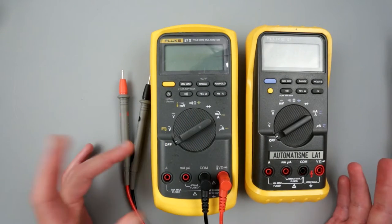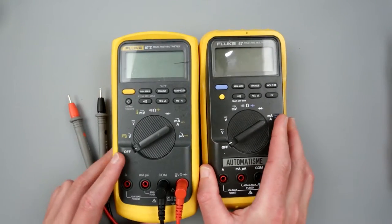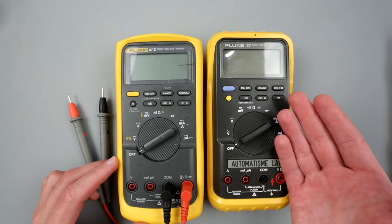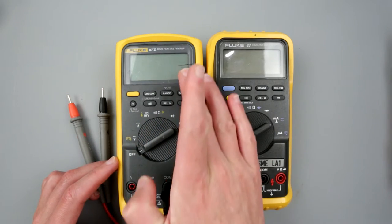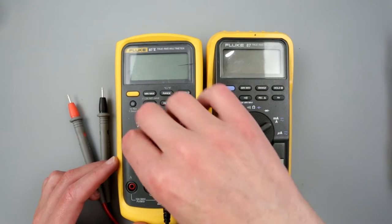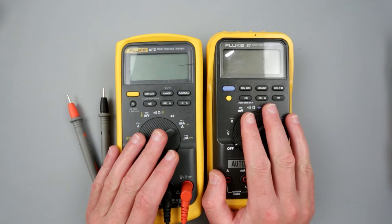Why do I need two of them? Having two multimeters is very useful. Sometimes you want to monitor voltage and current simultaneously. Sometimes you want to measure a few different things — for example voltage and frequency, or IC voltage and frequency. That's why keeping two multimeters is very important.